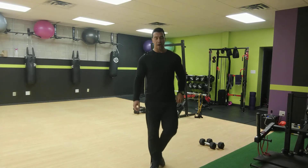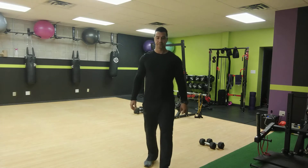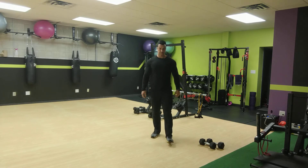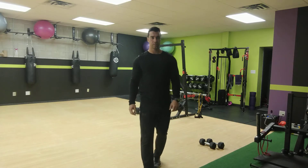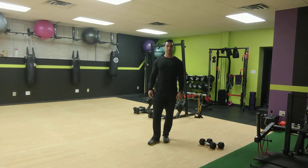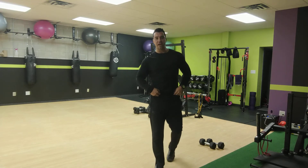All right, now we're going to go to the other side. Ready, set, and go for it — other side. Halfway: 25 down, 25 seconds to go.